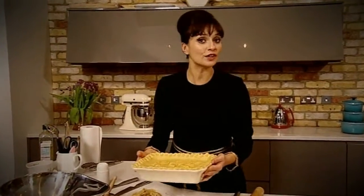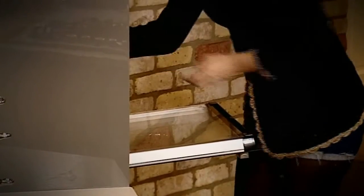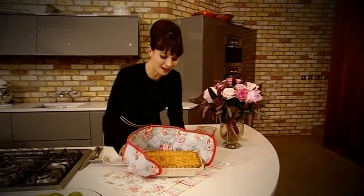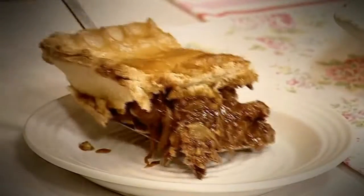Then it goes into a hot oven at 200 degrees for about 35 to 40 minutes. My heady meat pie: crisp pastry, a delicious sticky aromatic filling — as easy as pie.